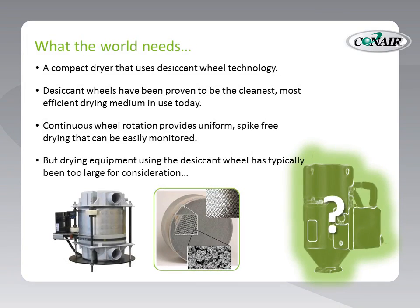What the world really needs is a compact dryer that uses desiccant wheel technology. Desiccant wheels have been proven to be the cleanest, most efficient drying medium in use today. We have a picture of the desiccant wheel right there in the middle of this slide — a desiccant medium formed right onto corrugated material, allowing air to pass and providing a much cleaner operation, no beads.